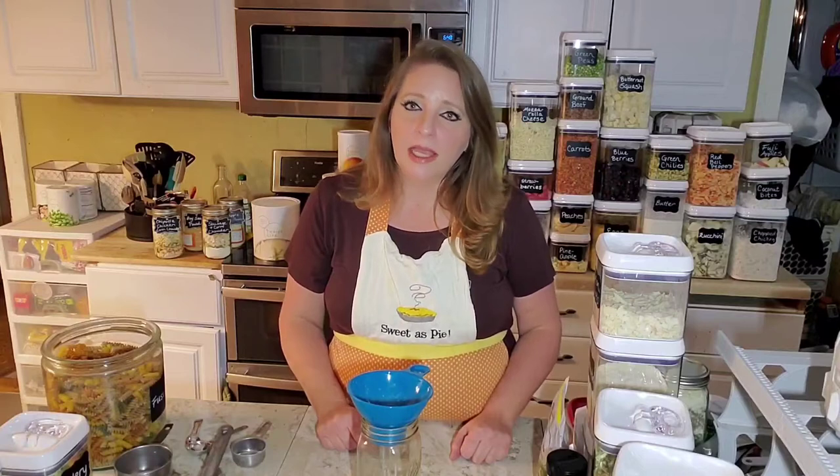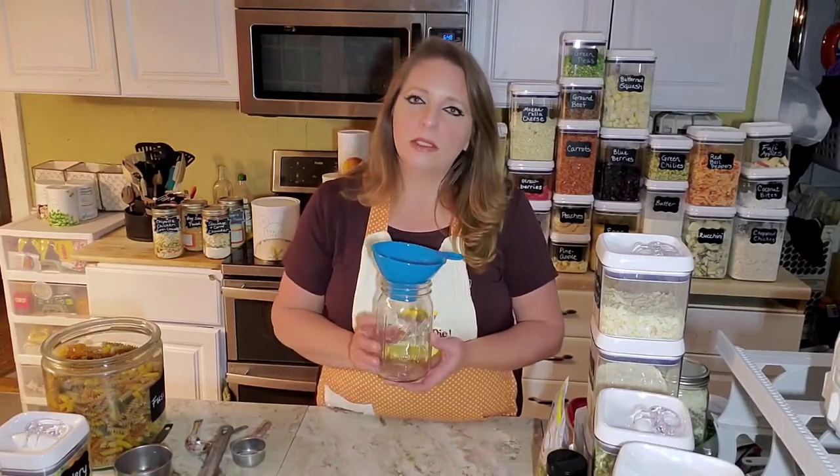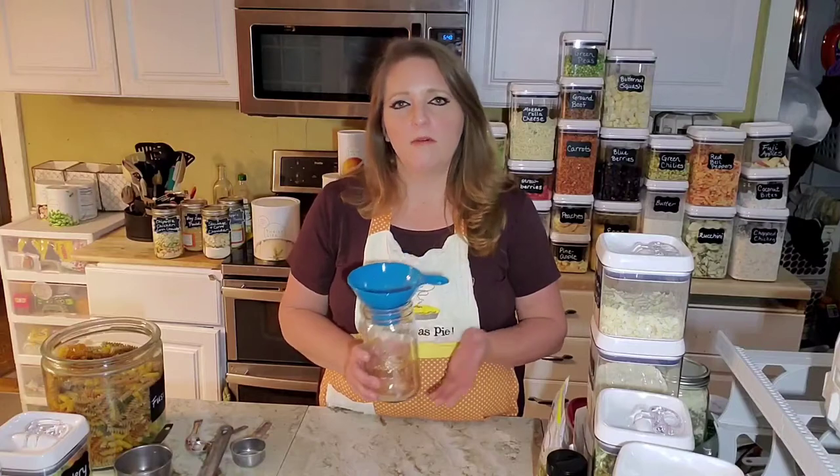A meals in a jar is kind of like the new freezer cooking — it's freezer cooking without a freezer, which is really wonderful. Right now I have absolutely no space in my freezer, with stuff sitting outside in the cold. But these can sit right on the shelf and you don't have to remember to thaw them. If you're using a quart-sized mason jar, it usually would feed about four to six people.